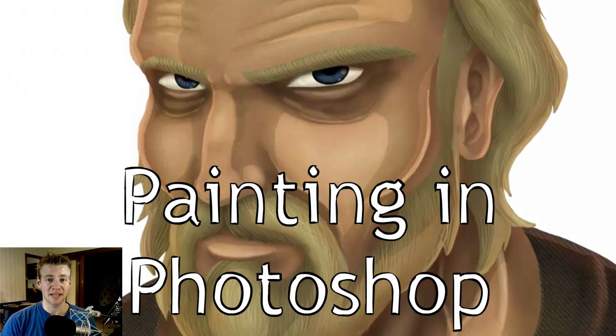G'day ladies and gentlemen, welcome to Draw with Jazza. I'm Jazza and this is a video tutorial set on painting in Photoshop. When I say video tutorial set, I mean that it was too epic to keep in one video.